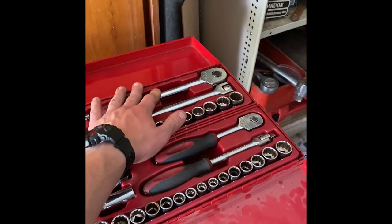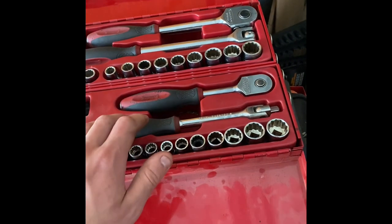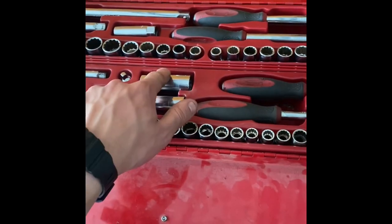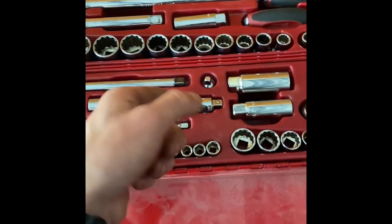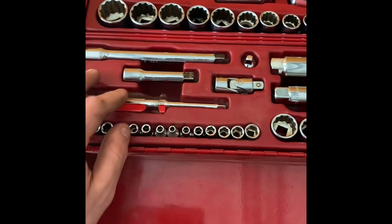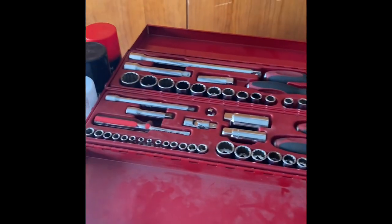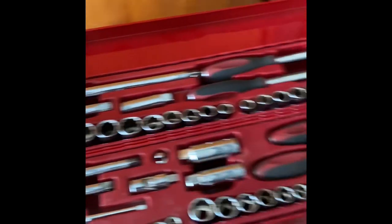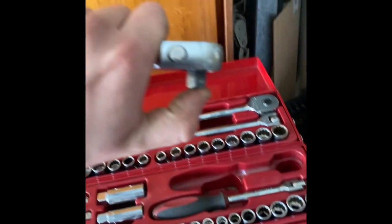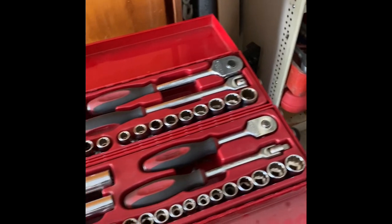Over here we have the half-inch drive: breaker bar, ratchet, sockets all the way up and down, two extensions, and a spark plug socket. Over here we have the three-eighths drive: breaker bar and ratchet, all our sockets, spark plug sockets, a quarter-inch to three-eighths adapter, a wobble socket — I usually just call these uni joints — two extensions for three-eighths drive, and a quarter-inch screwdriver with quarter-inch sockets. It's been a really good set. The three-eighths ratchet I've had for seven years and it's getting a bit of slop in the drive, but I oil them up every three months and they've lasted well.